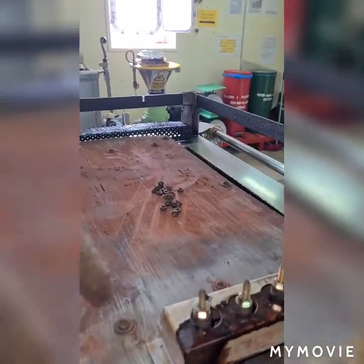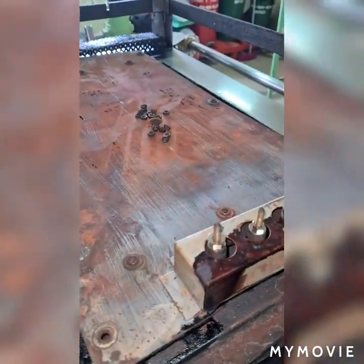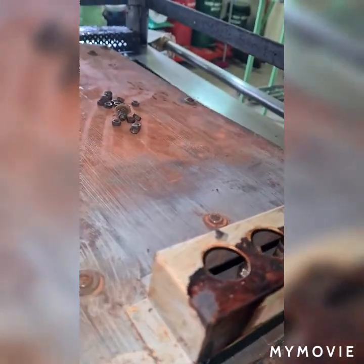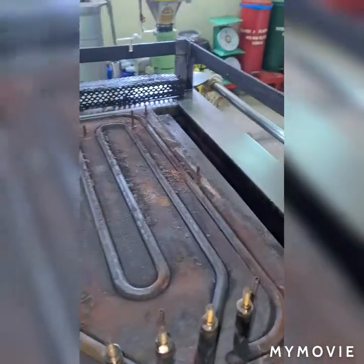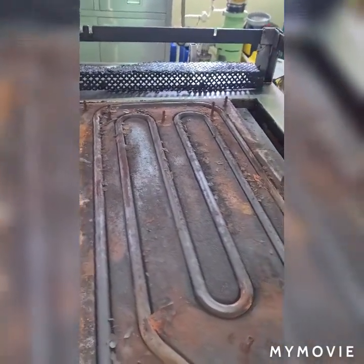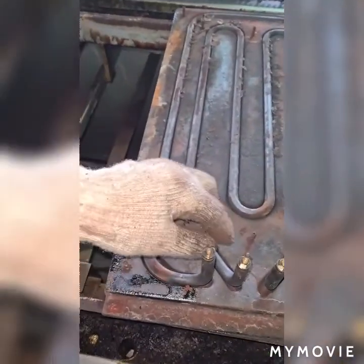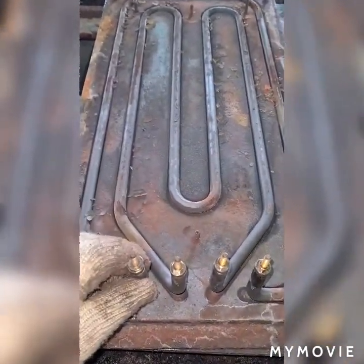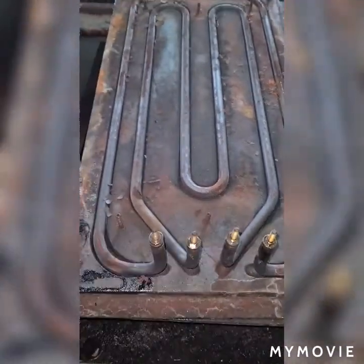I remove all the nuts and lift this up. As you can see inside is the heating element of the galley — that is the heating element of my galley. This is the inner and this is the outer. I'm going to replace both of them.